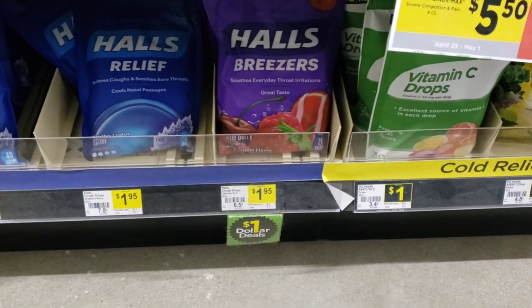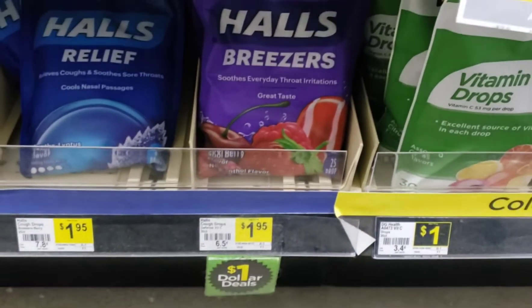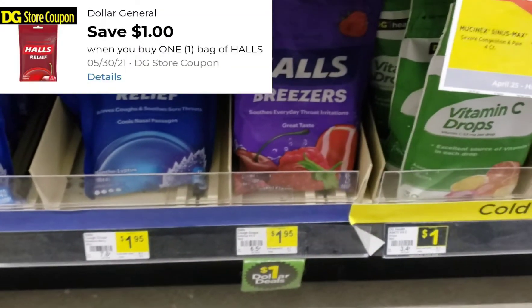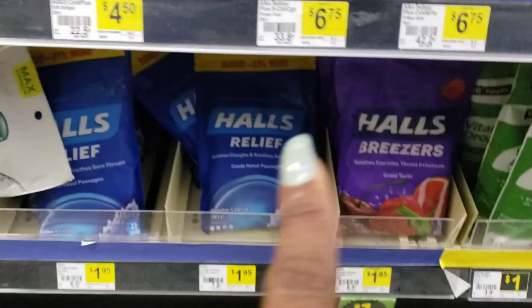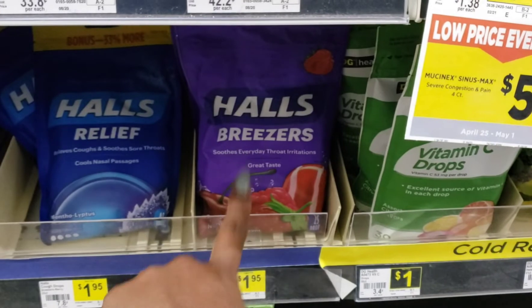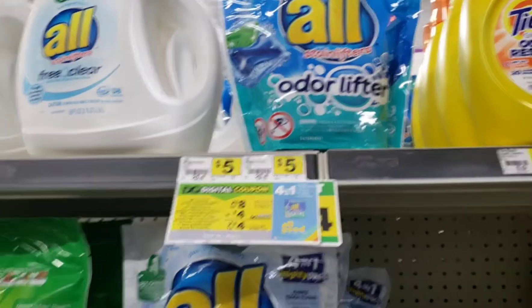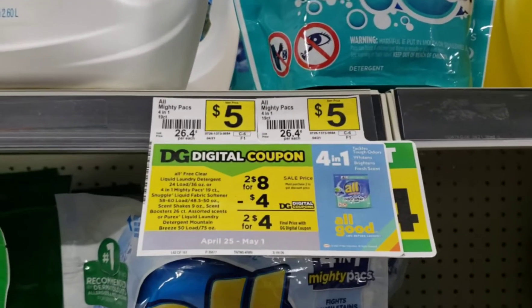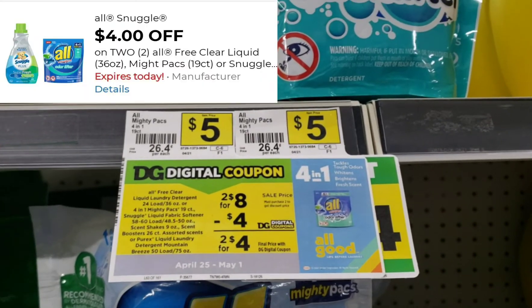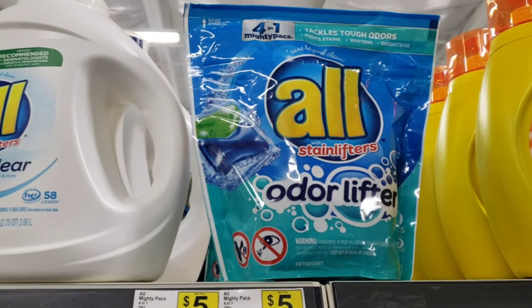Next I'm going to pick up these Halls Breezers — they're a dollar and ninety-five cents. There is a dollar Halls coupon on my account attaching to this specific pack, not to any of the other packs. It has to be this pack. That dollar coupon will make it just ninety-five cents. The last deal in the all-digital section is picking up two of these All pods — they're two for eight dollars. We have a four dollar off when you buy two coupon, so they'll be two dollars each.